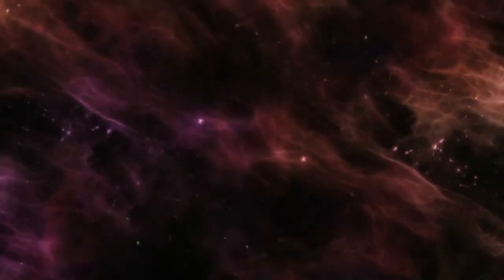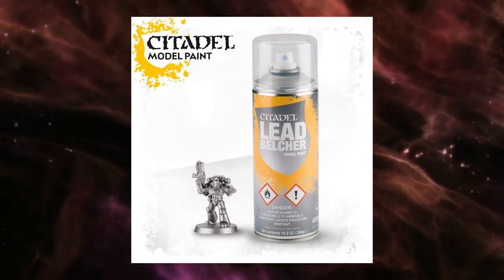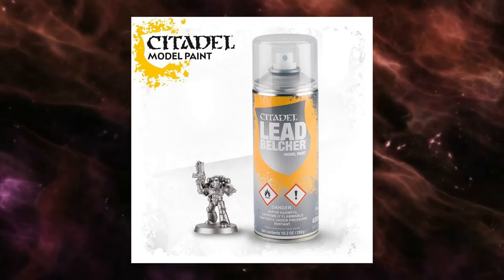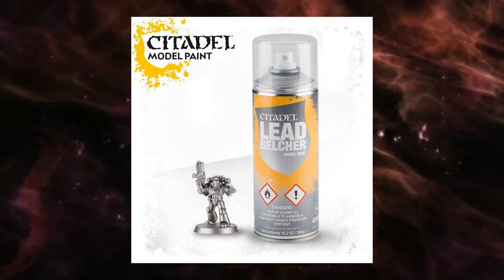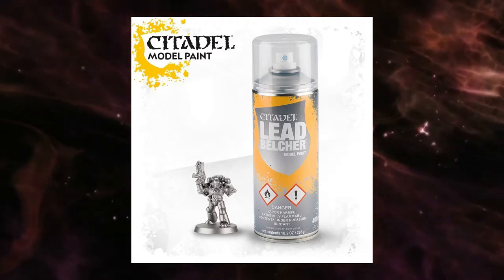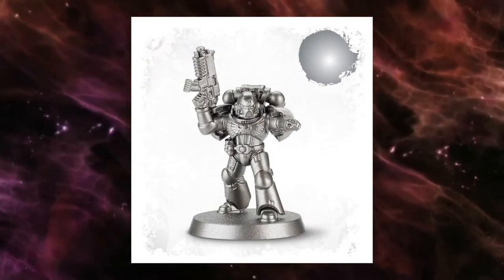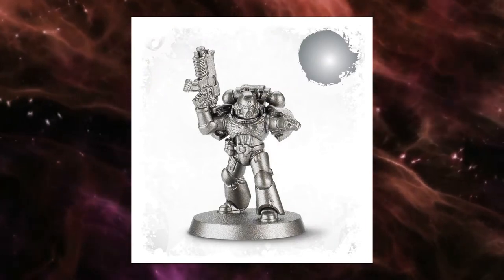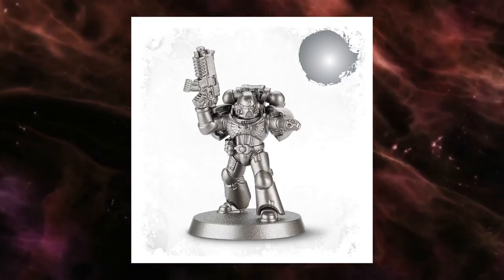Hello and welcome back. Today we're going to do a comparison of alternatives to Citadel's Lead Belcher hobby spray paint. This is an infamous paint that we're all very familiar with, used for the backbone of a variety of armies, especially things like Space Marines or Grey Knights. It's a medium dark metallic silver that just has fantastic coverage, great quality, great paint.